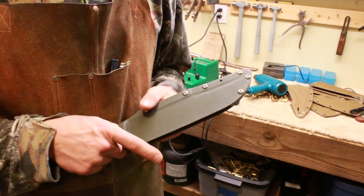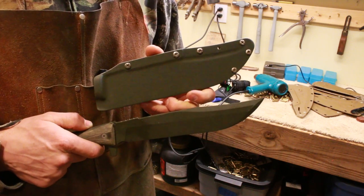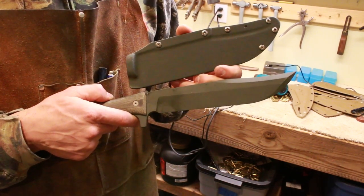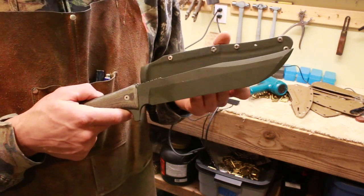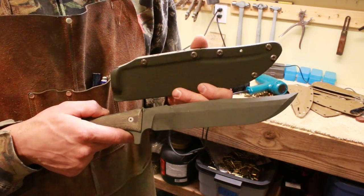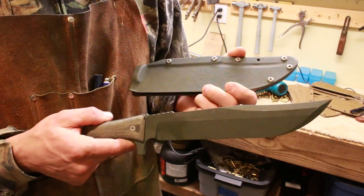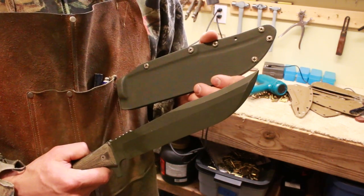Feel free to use this idea on your knives — I hope you'll give me credit for it though. I've never seen it done before this way with magnets. If you have a bowie knife with a belly on the blade and you like this idea, I got my magnets from Super Magnet Man online. They're about 50 cents a piece for a quarter-inch diameter magnet. I just drilled a hole and glued them in place so they actually touch the spine of the blade.